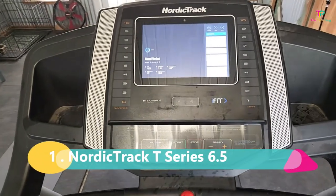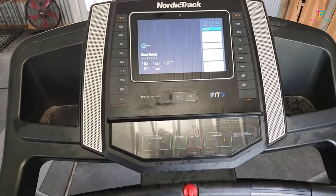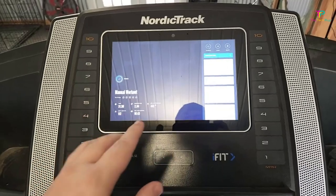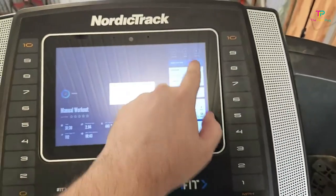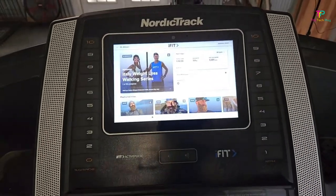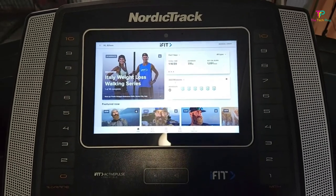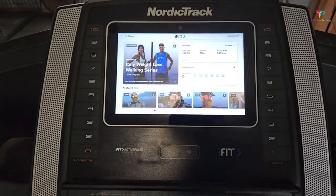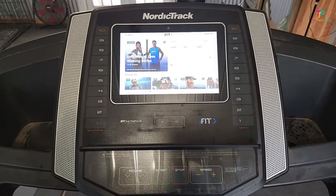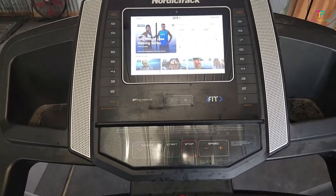Finally, coming in at number one is the NordicTrack T-Series 6.5 — the best overall. It's like having a fitness center caliber machine right in your living room. It has both decline and incline capabilities, so you can really push yourself to the limit. The running belt has FlexSelect cushioning, which means it's going to be easy on your joints — no more worrying about impact-related injuries during your intense training runs. The dimensions are 73 by 35.8 by 67.5 inches, it weighs about 203 pounds, and it can reach a maximum speed of 10 miles per hour.